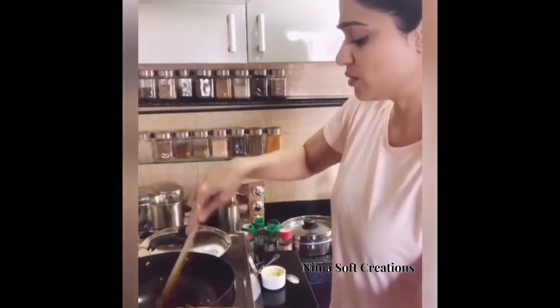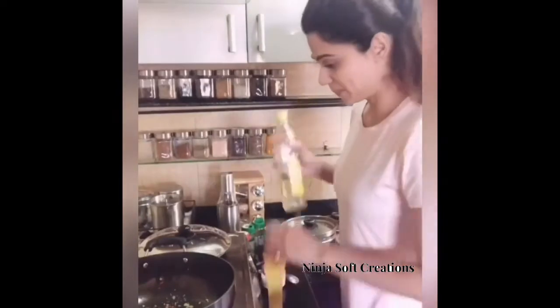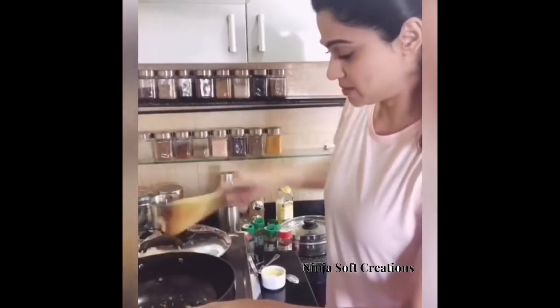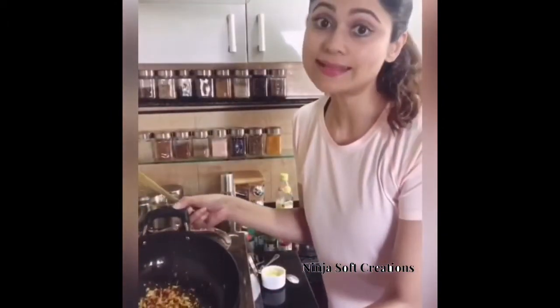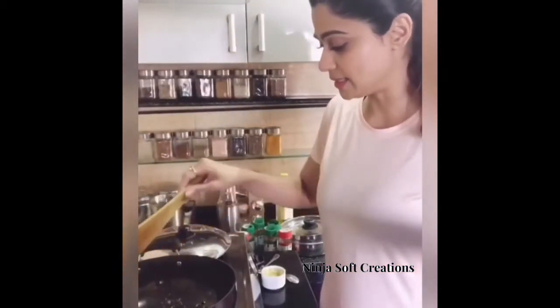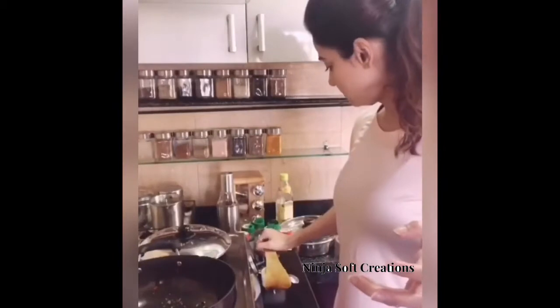I think maybe I need to add a little bit of extra oil because it's looking a little dry. Okay, now it looks fine. So I'm not going to play with this too much. Oh, the flavours! Yummy, yummy. Garlic is browning a little bit. I love this smell.